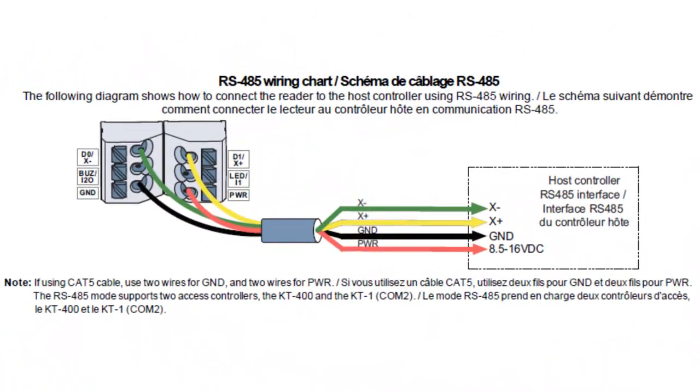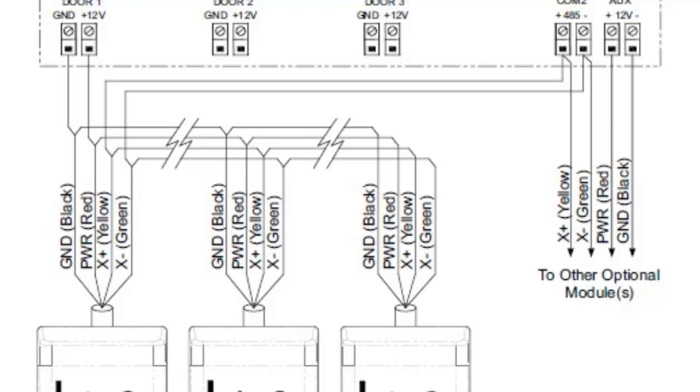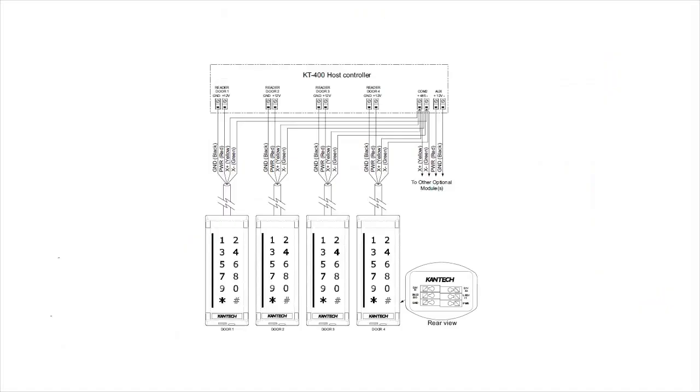To wire the reader, connect the D0 terminal to the X minus and the D1 to X plus of comp 2 of your controller. You can wire the readers in daisy chain or in star pattern.